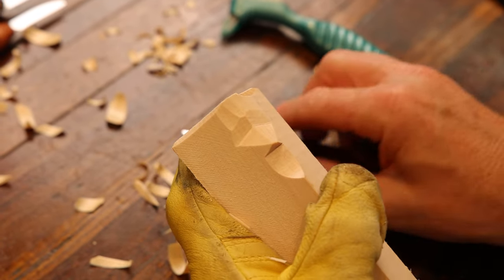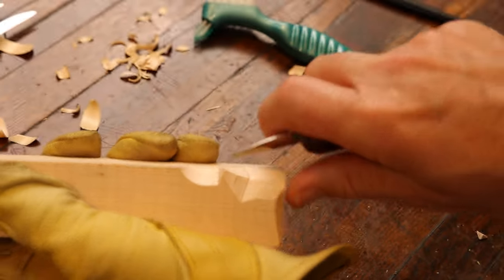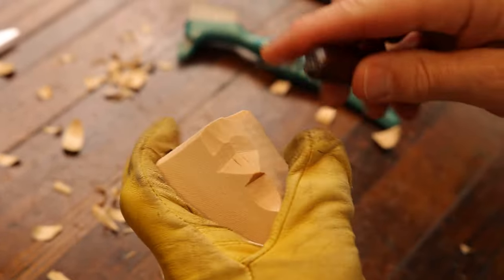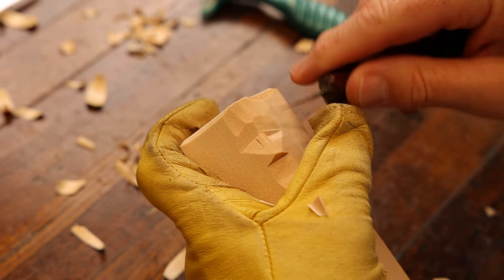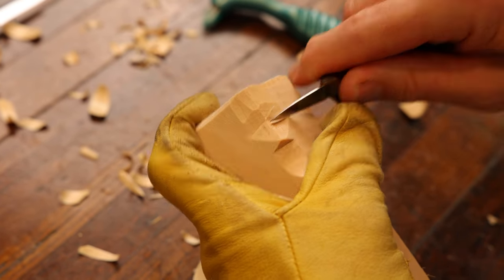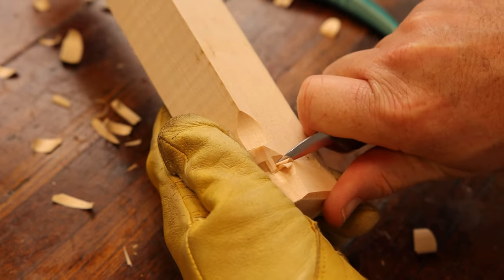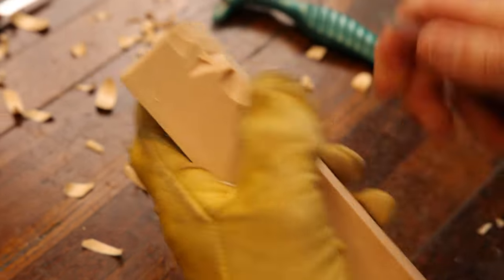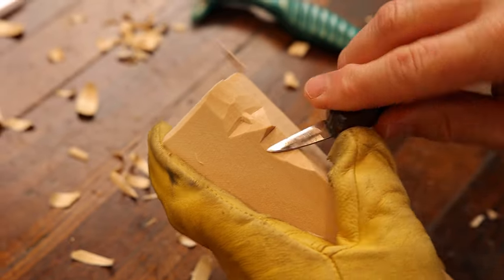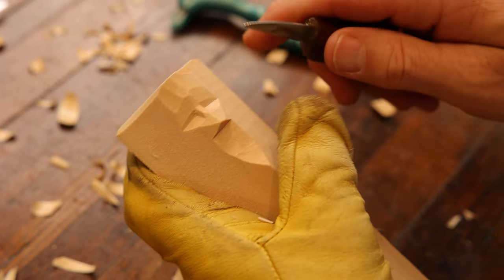Now, as we normally would take a u-gouge and go straight in, we're going to try this by making a cut here and a cut here — that's going to create the bridge of the nose, we hope. We're just going to attempt this with just a knife only. I may switch from a larger knife to a smaller knife, but anyway, just a knife only project. We need to get out of our little wood carving zones and try different things. I know a guy that just uses a box cutter and does wonderful work.